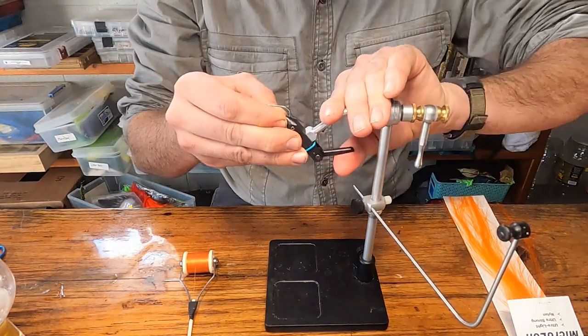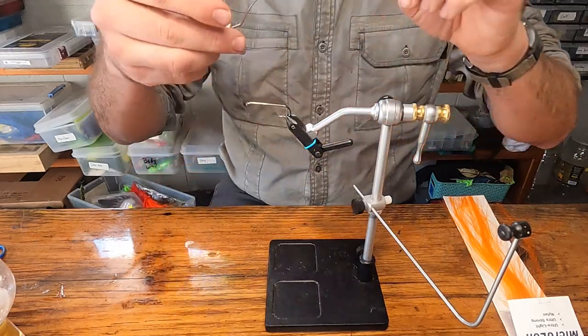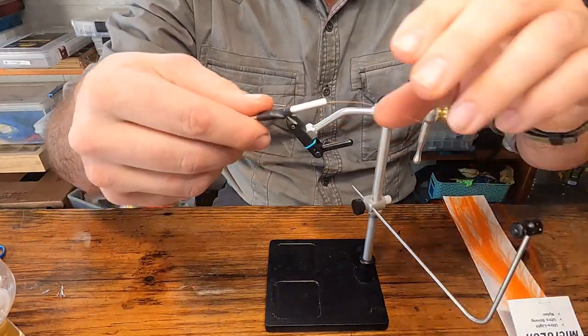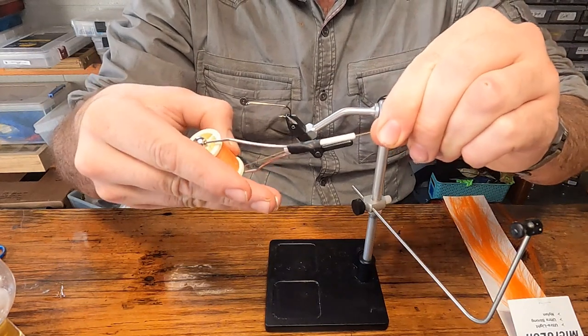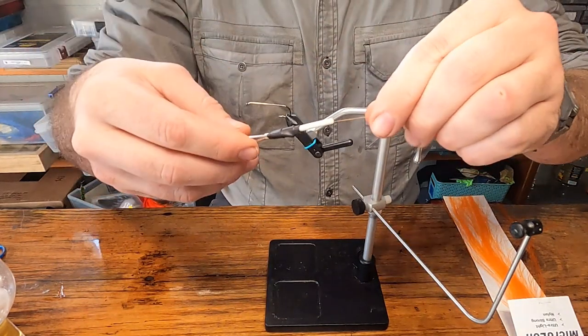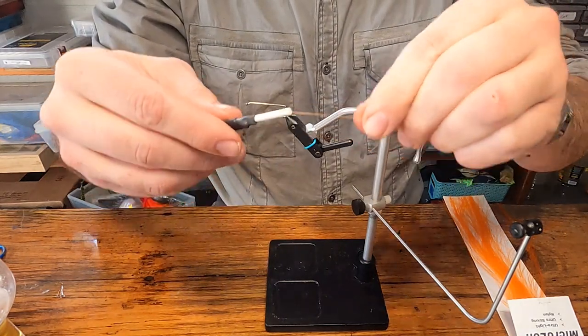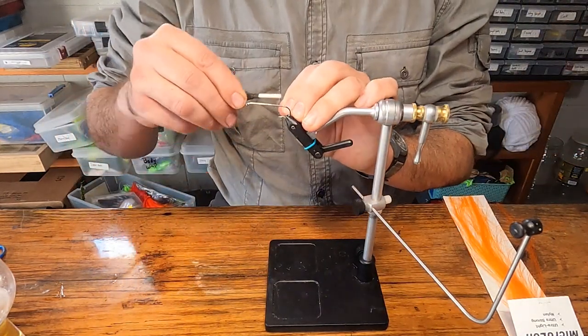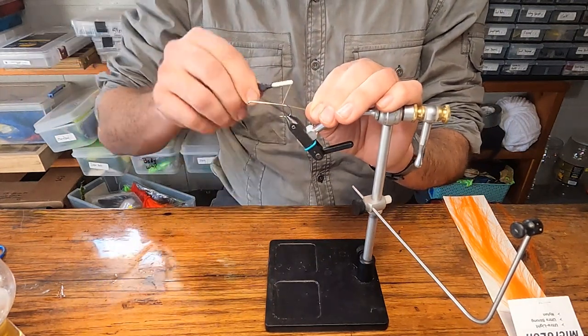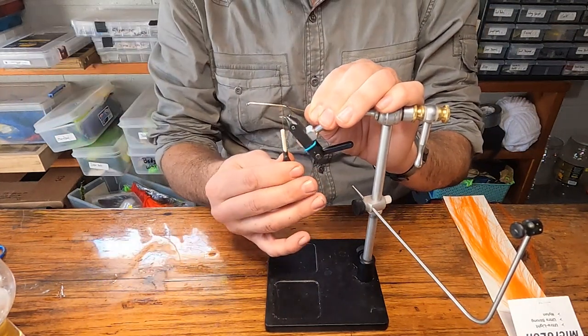Lock your hook in place. I'm going to use some orange flat wax thread. You want to go minimum of 140 denier — you can go up to a 210. You want to go pretty fat with this stuff. I'm going to start our thread and bring it back to where it's parallel with the barb on that hook.